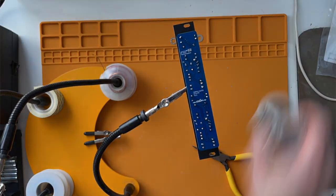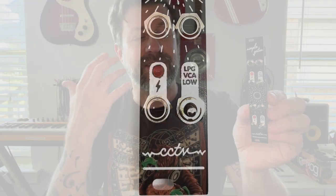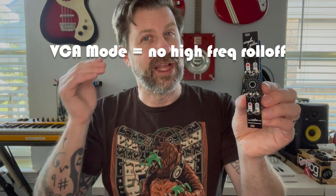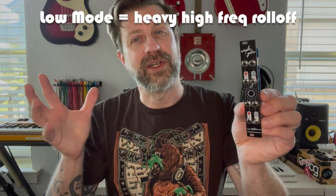They added their own little twist on the low pass gate with a three-position switch. In the top position, it functions like a typical low pass gate — it gates the sound like a VCA, rolls off some of the high frequencies in a very natural way, and that roll-off increases as the voltage increases. In the center position, it works just like a VCA with no frequency roll-off, letting through more of the high frequencies. In the bottom position, it adds a low pass filter to cut a bit more of the high frequencies.